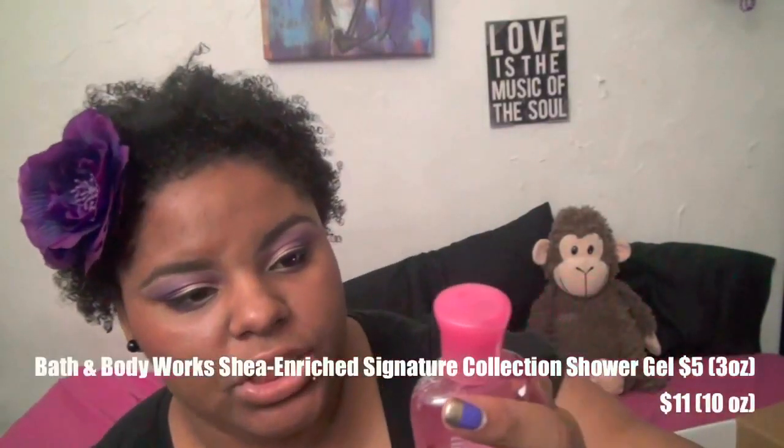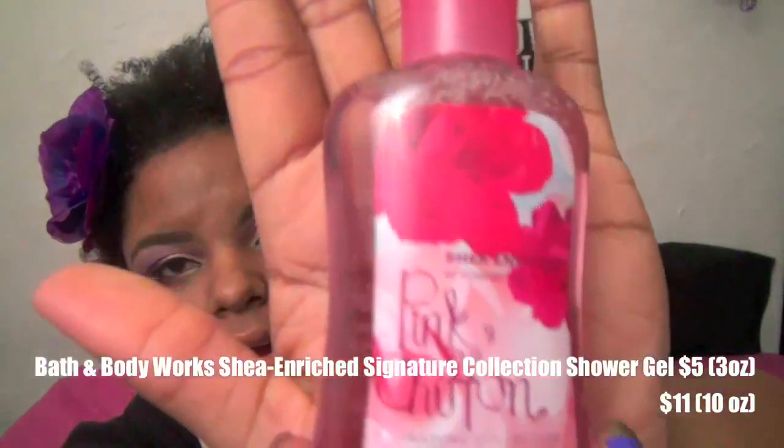The next thing is the shea-enriched shower gel in Pink Chiffon from Bath & Body Works. It was pretty okay — I'm not a huge fan of Bath & Body Works scents, but this one smells fruity and floral at the same time. I'm not really into shower gels; I prefer bar soap for lathering. I'm also not big on loofahs — those sea urchin sponge things kind of freak me out because of bacteria.